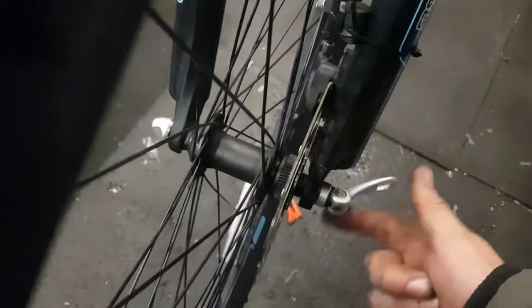First thing to do is to pop the brake out, let the wheel out. The wheel pops out. The pads aren't too worn, as you can see there. But the brakes have been contaminated — oil or something like that has contaminated the brakes.